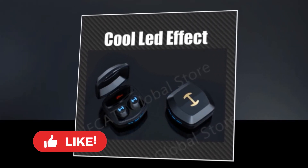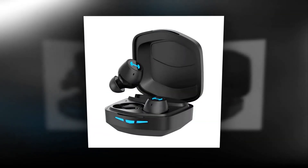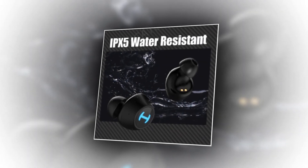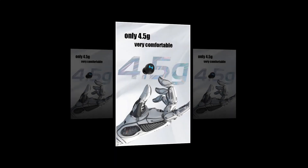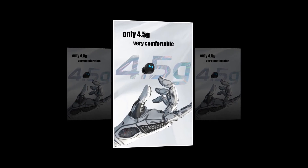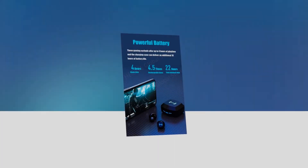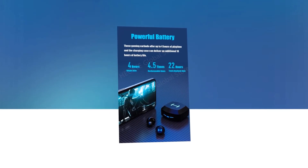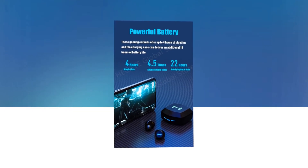Its H-Logo cool LED effect gives a simple and cool vibe. Its LED lights design is minimalist and cool at the same time. You will also find 3 LED lines in the charging case. These earbuds have IPX5 water resistance, and they can resist a sustained and low pressure water jet spray. Each of the earbuds weighs about 4.5 grams and they are very comfortable to wear. You can wear them for a long time without sacrificing comfort. With a 40mAh battery capacity in each earbud and 500mAh in the charging case, these gaming earbuds offer up to 4 hours of playtime, and the charging case can deliver an additional 18 hours of battery depending on usage.